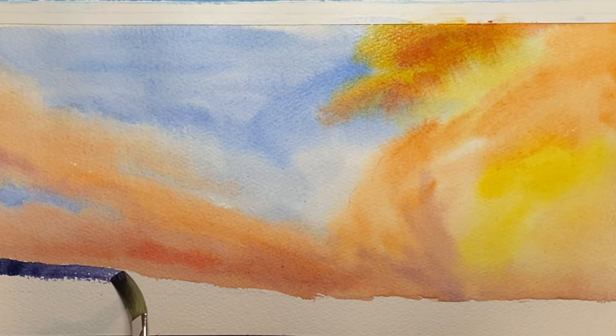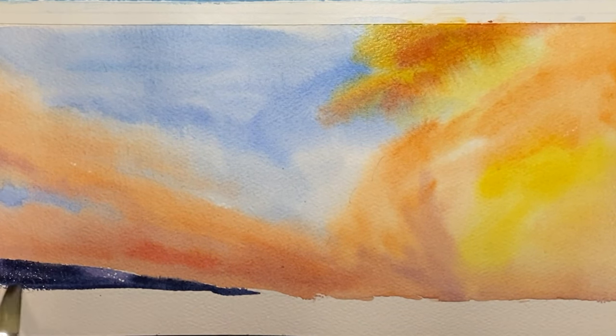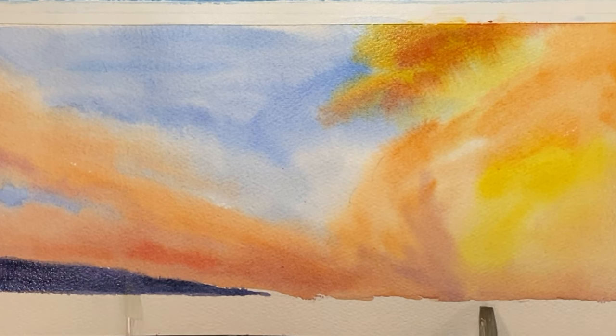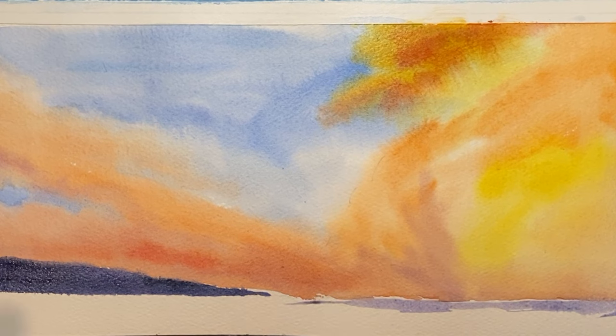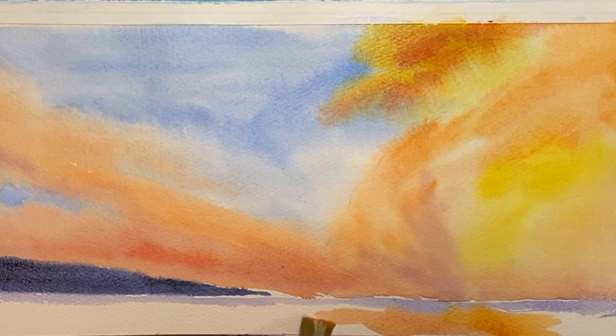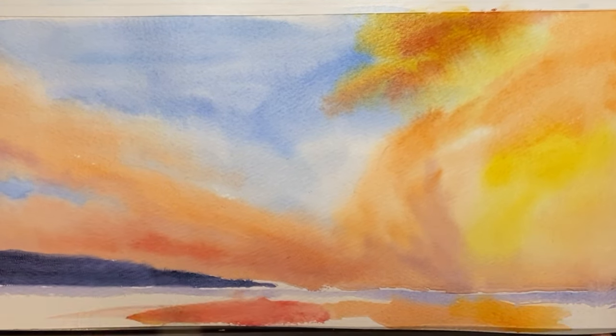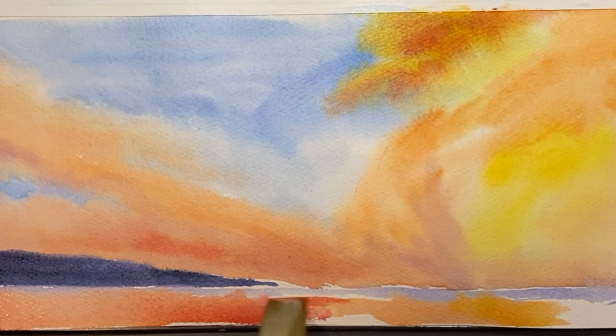To ground this whole thing we're gonna add a little landmass in the back and we're gonna start to paint a reflection from the sky. The reflection doesn't have to be too complicated, but we just want to make sure that whatever colors are up above are generally reflected down below.